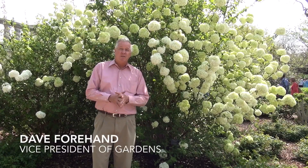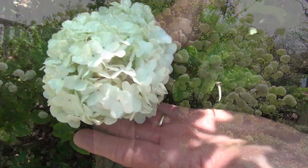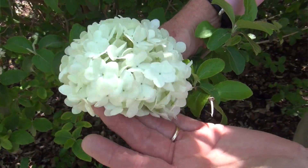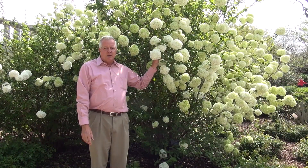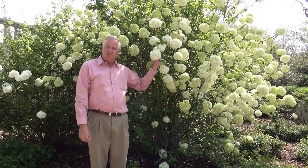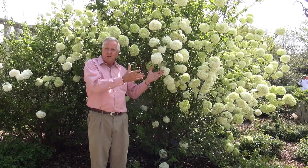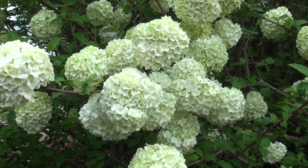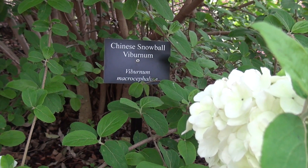Hi, I'm Dave Forehand. We're in the garden at the Dallas Arboretum, and today I'm talking about Snowball Viburnum, Chinese Snowball. This thing is beautiful. It's in full bloom right now as I speak here. We're in the first weeks of April, and every year this puts on quite a show. A lot of folks visit and they think this is a type of hydrangea because they're used to seeing big, white, large flower heads like this on hydrangeas, but it's actually a Viburnum called Viburnum macrocephalum.